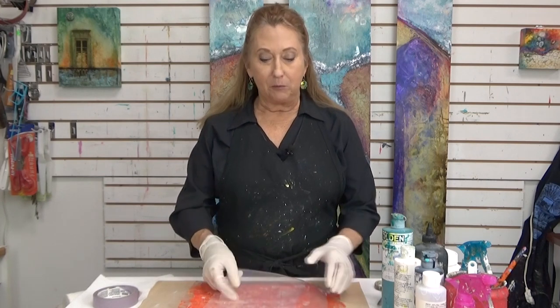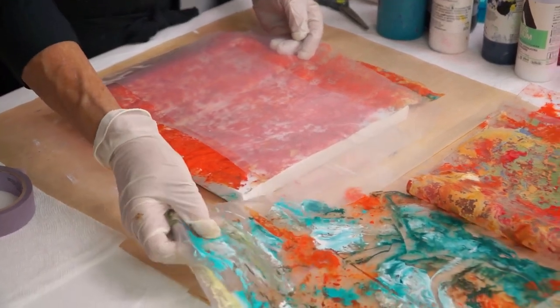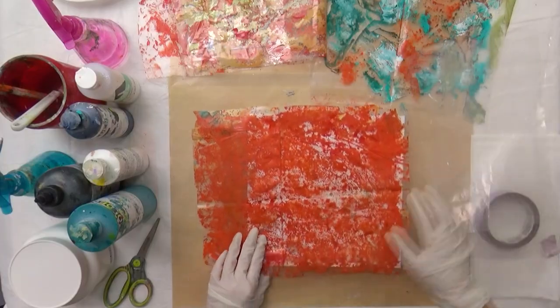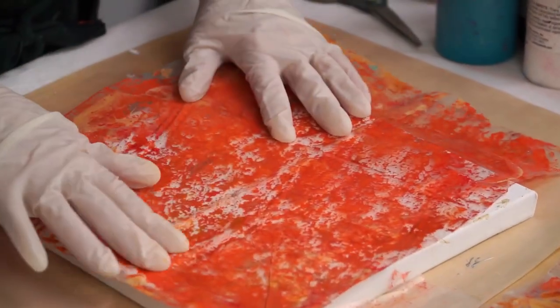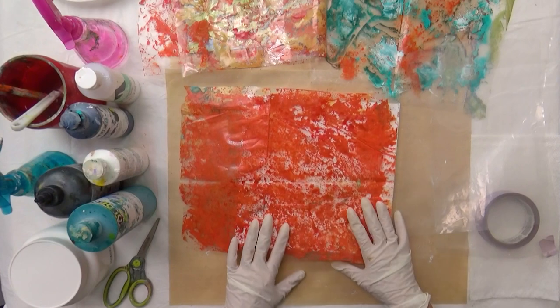The only thing you really need is a piece of plastic. I recommend using a heavier plastic rather than a really thin plastic. If you use a really thin plastic, it runs the risk of tearing when you remove it. You might think, why am I going to paint on plastic? Sometimes you get very interesting movements of paint on the plastic that you can't get any other way. I'm going to show you how to do it and share a few different ways to use it.